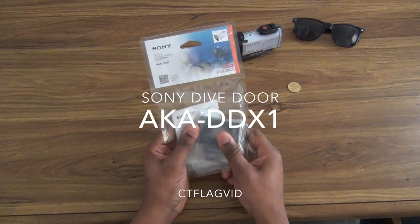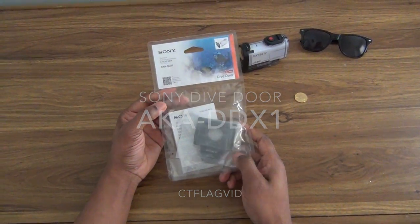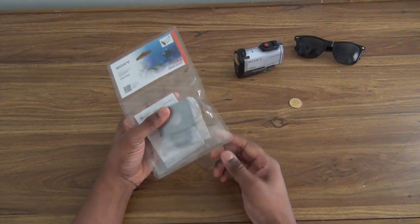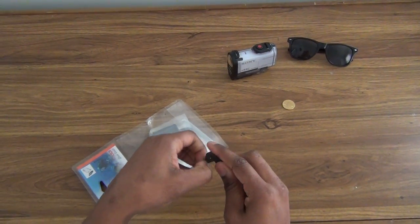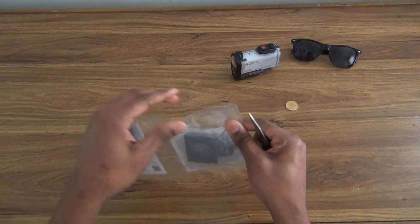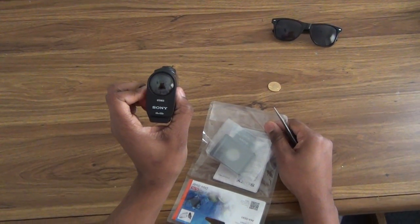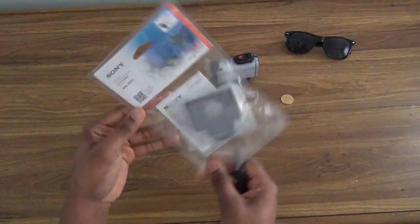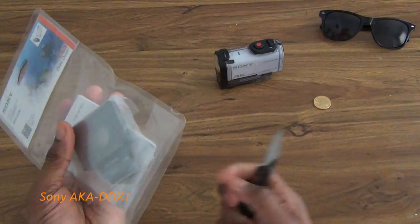We have the Sony dive door for the Sony X1000V 4K version, and this is just an unboxing of the dive door. The dive door is for this camera when you submerge it under water. The lens is nice and flat and it's not blurry. As you can see, this one has a bubble, so it's actually blurry when it's under water. I have a number aka DDX1, and this is an unboxing.